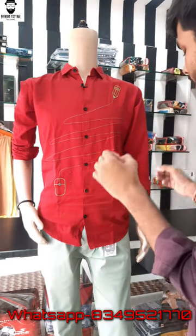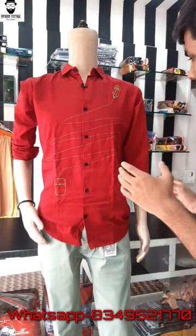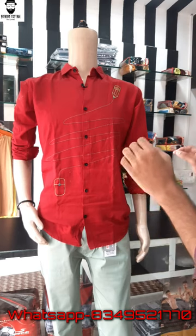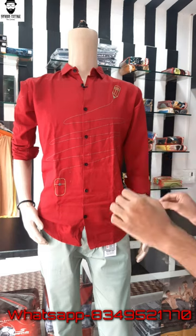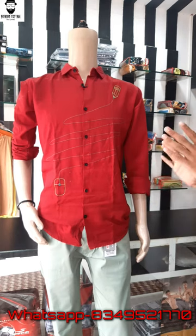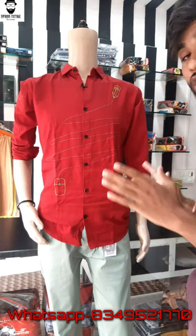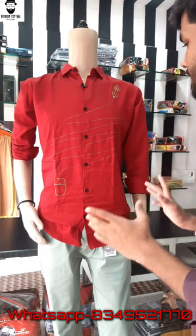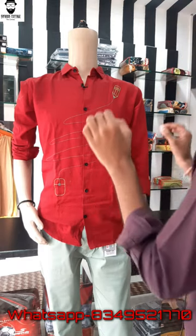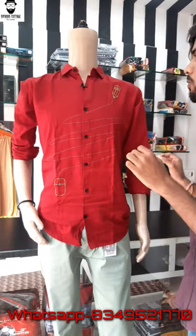So friends, this is red and the color that I have carried. You can see that it is very good and attractive look. It is very good and good quality. The shirt is in low range, medium range, affordable range. I am wearing both combinations — the combination is very good.